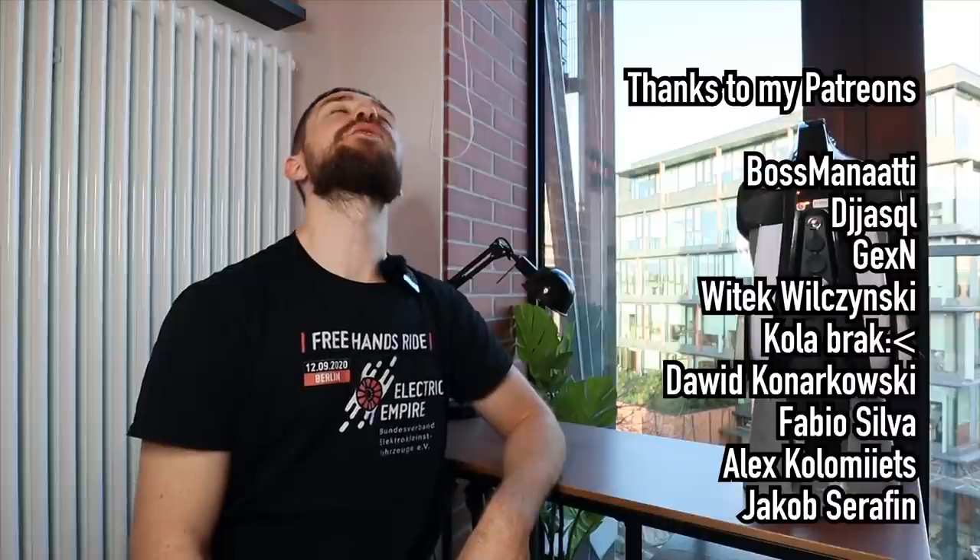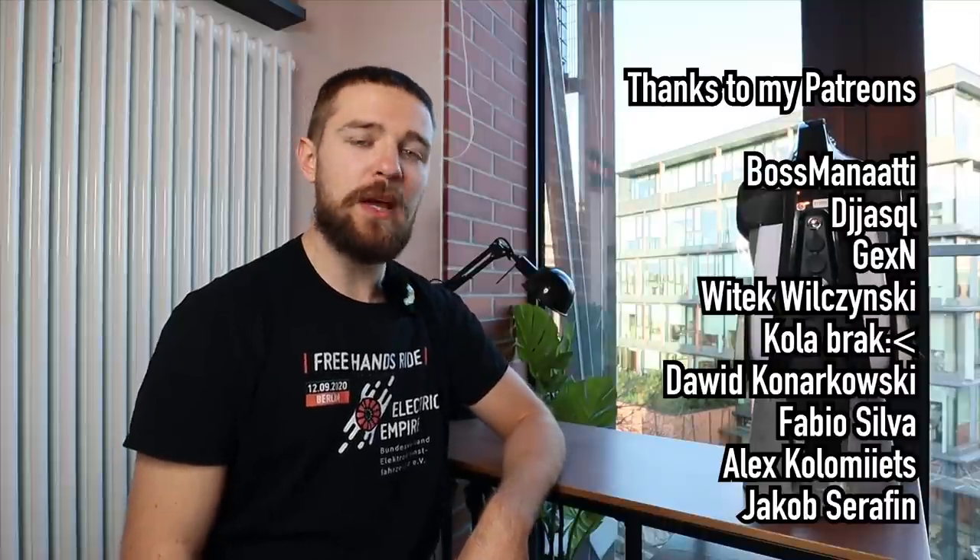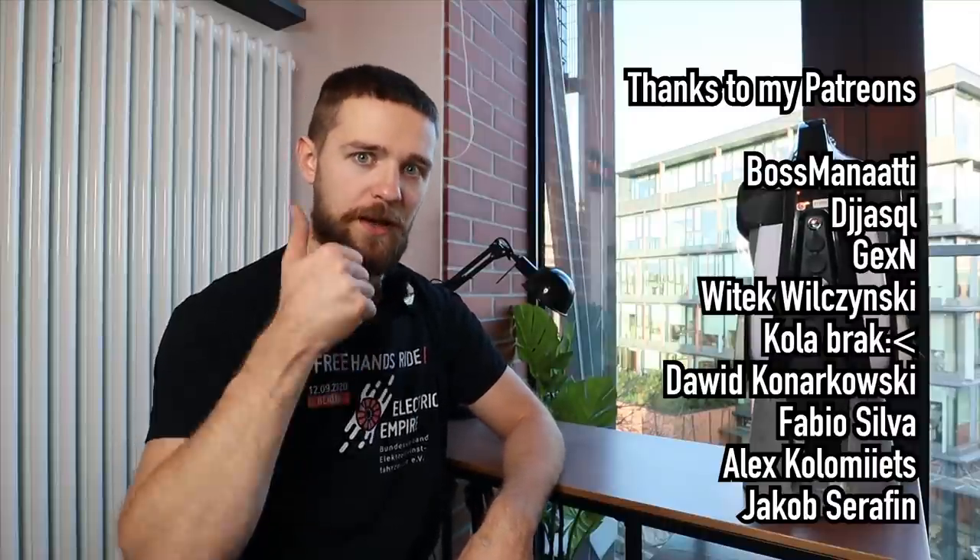This concludes my seven myths — hopefully rightfully busted — about electric unicycles. If you're still here, leave a like and subscribe to see more content like this. Huge thanks to my majestic patrons on Patreon — you help me out a lot.